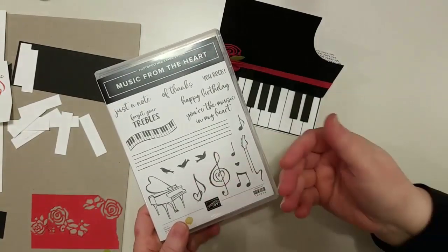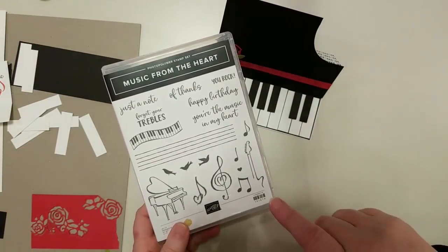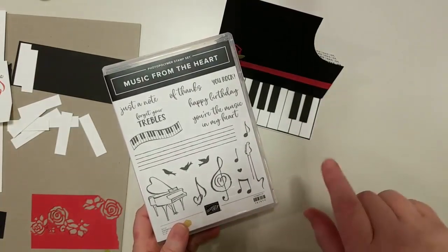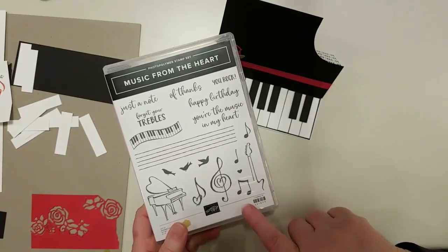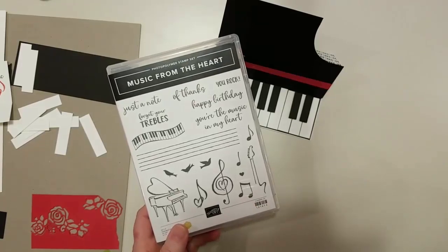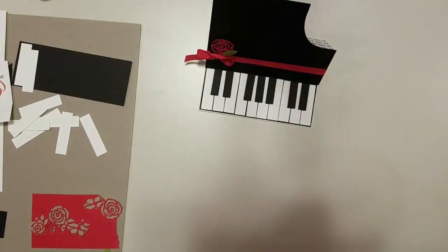A few weeks ago I shared the story behind the stamp set, so if you want to see that it was on Facebook — just go to my Facebook page, Do Stamping with Dawn, and find it in my videos. Say hi and let me know where you're from! Feel free to share the video. I think I'm gonna get started.